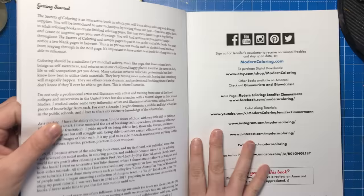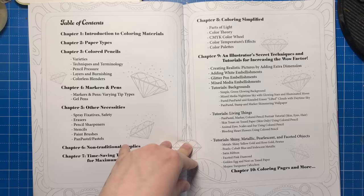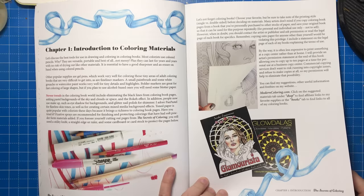Firstly we have a foreword from Jennifer which explains a little bit about her background in illustration and art, and then her web links. Here we have the contents list for the book which is broken down into 10 categories or chapters. From this point on, at the request of the author, some of these pages are going to be blurred or masked. Here's the beginning of the book — an introduction to paper types and colouring materials, both basic and non-traditional items like eye shadow.